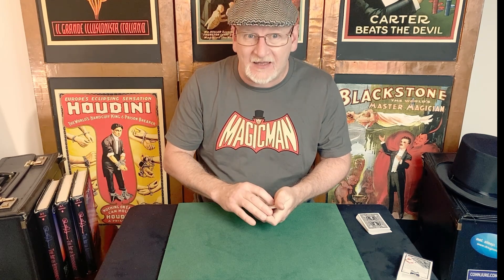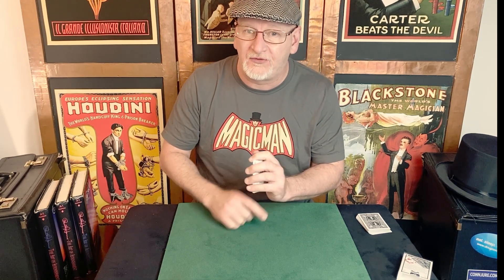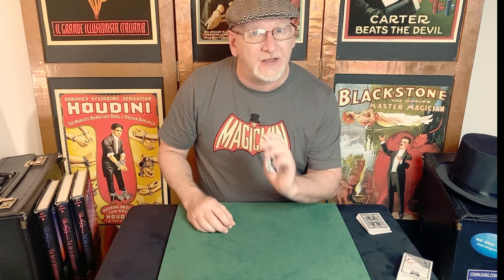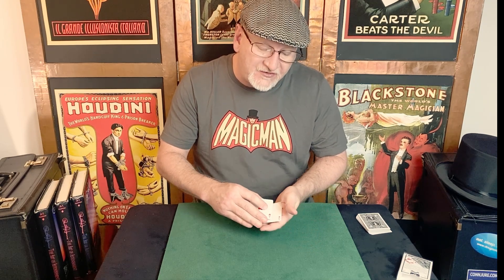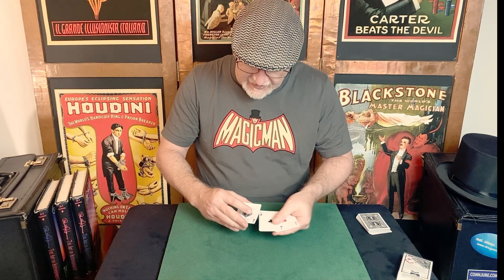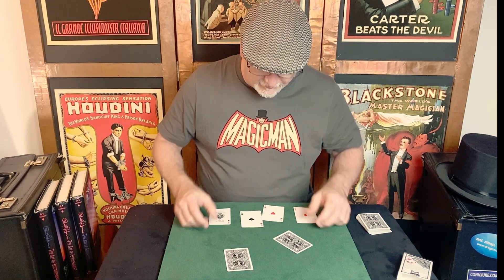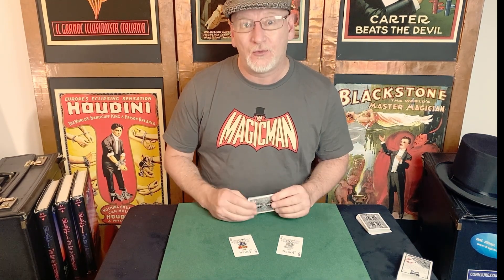One last step. As you reverse count the packet, we're going to interlace those selections to make them appear. Begin by obtaining a break underneath the lowermost card — just a little pinky pull-down. That'll be done after the Ascanio spread as you square up the packet, getting that little finger break underneath the lowermost selection. Peel the top card as you show the aces face up one more time. As you peel the second card, leave the selection and peel that first ace secretly on top of it. Then one more reverse count — I like to sidestep this one just a little bit — showing the four aces face up. As you wiggle them, slowly spread them to show the two cards appearing between them. That will be your big finale moment — the selections appearing out of nowhere. That is my handling of the Twisted Collectors.